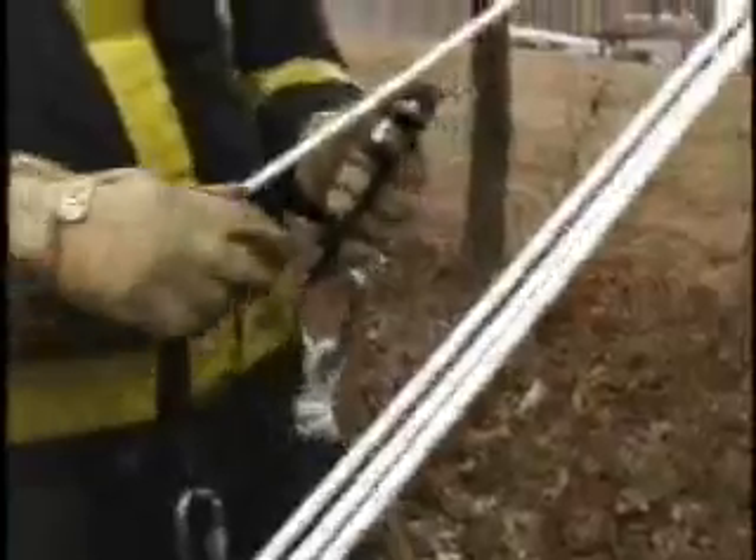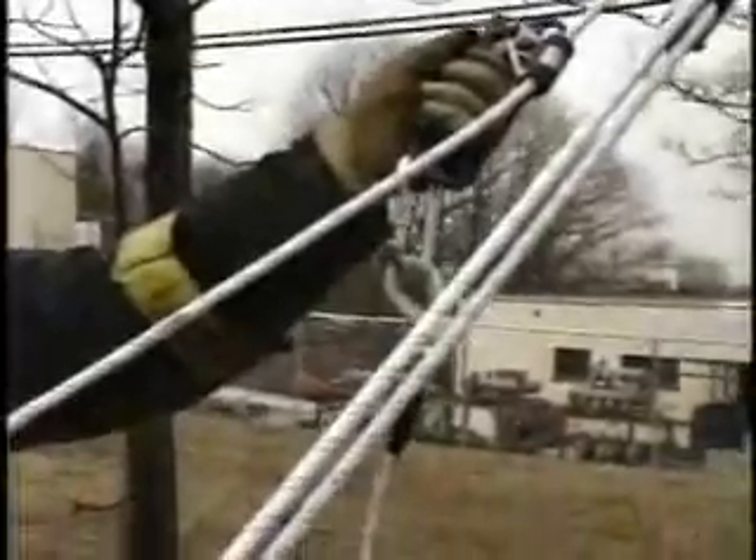Here we are showing applying the handle to the freeside rope. When they are ready below, the top-side operator will begin to pull the rope, which will move the stretcher once they have lifted it.